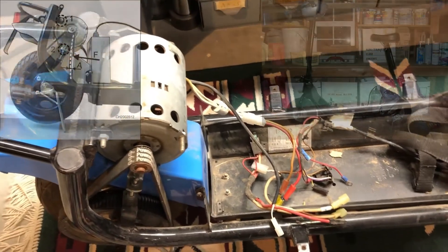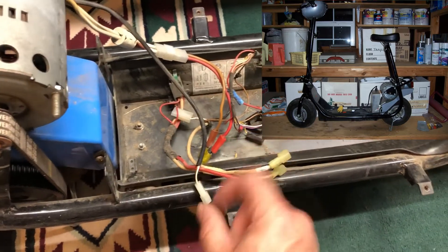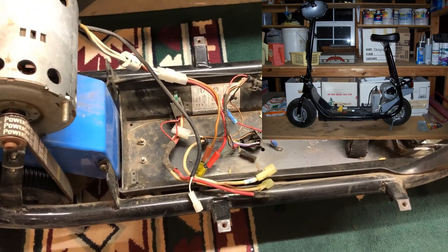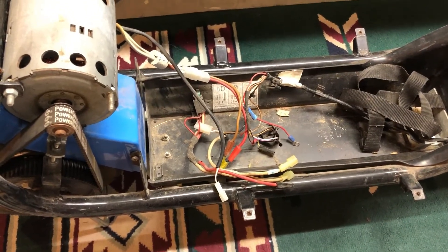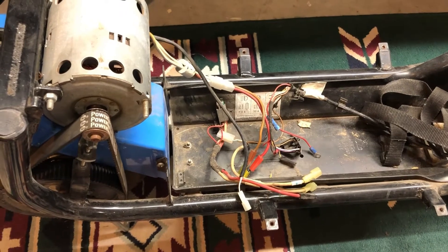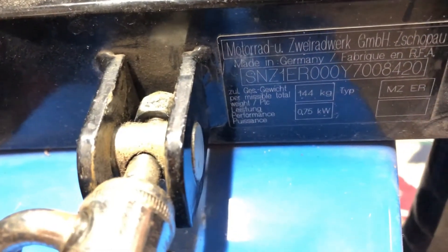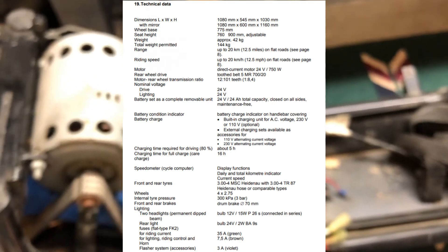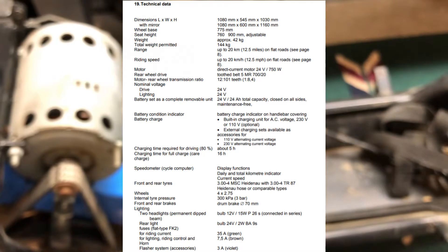Stock, I think the controller that came with it — this brick that used to sit down here — was limited to 20 kilometers an hour. The plate on this thing says it's a 750-watt system. So we have to design the controller to limit the voltage so that the top-end speed is limited.